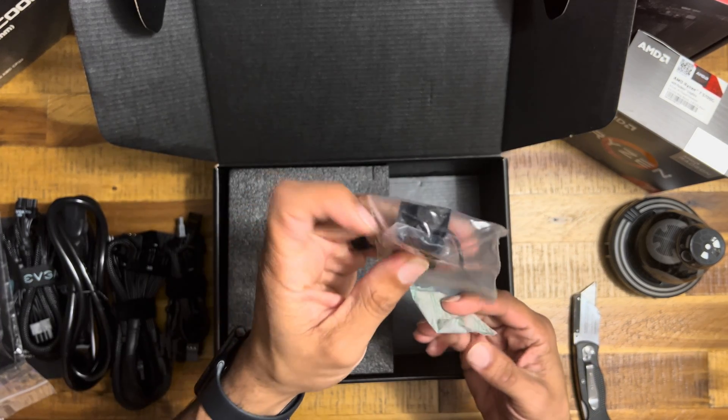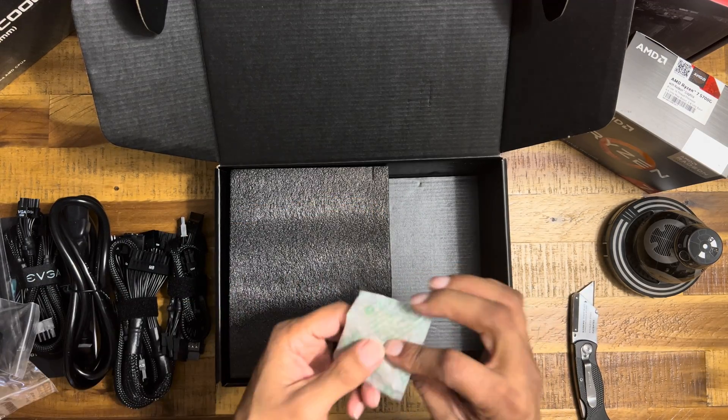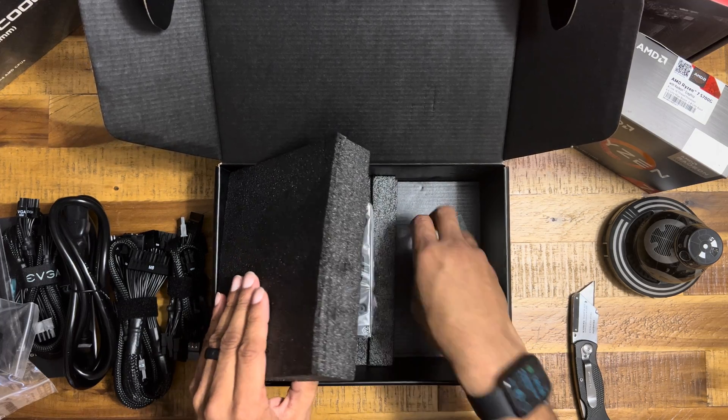Screws, test plug — that's just some basics right there. Alright, this is really what we're looking for.